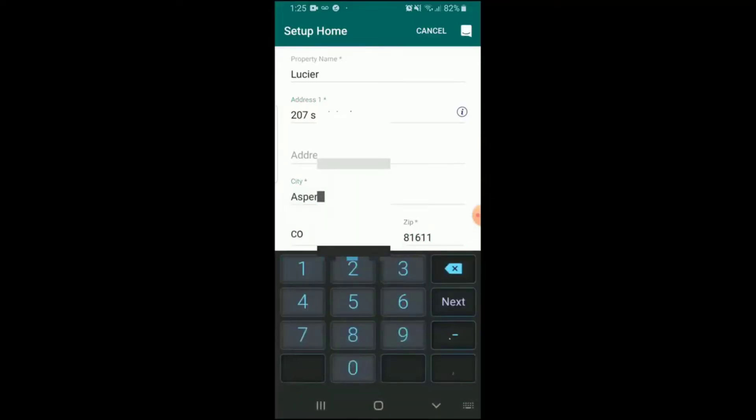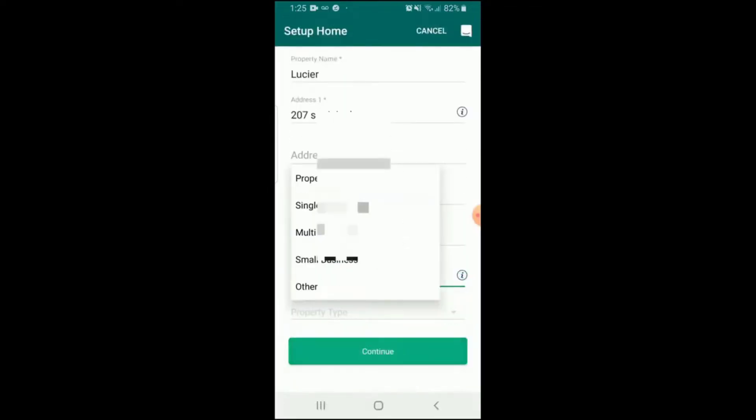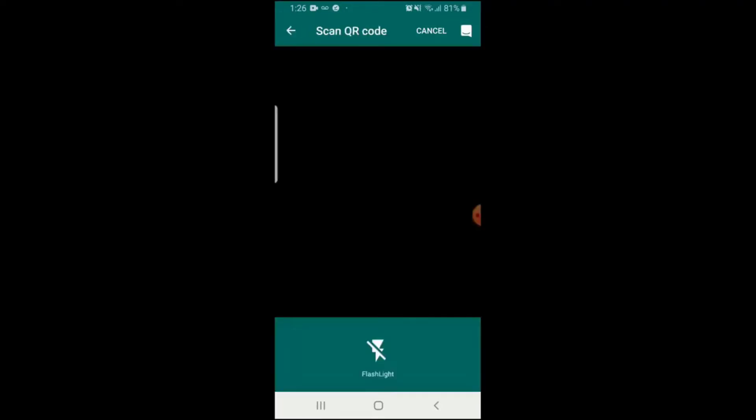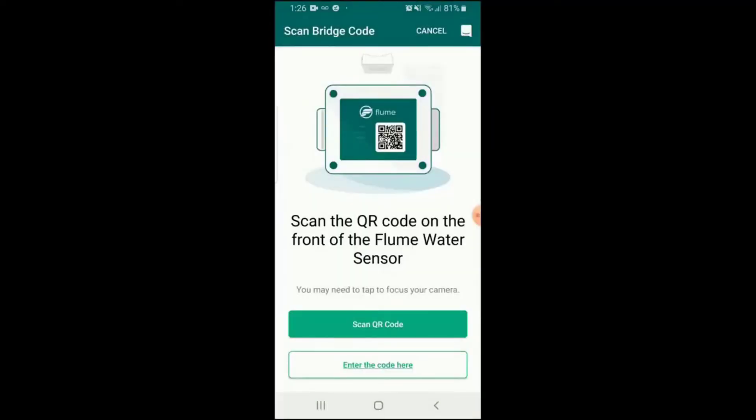The nice thing about this water tracker is that if there are any leaks in your home whatsoever, it will notify you immediately on your smartphone so you can either come home or get over there as quickly as you can to minimize the damage. That's the major feature — that's what most people get it for, because that's the greatest expense.